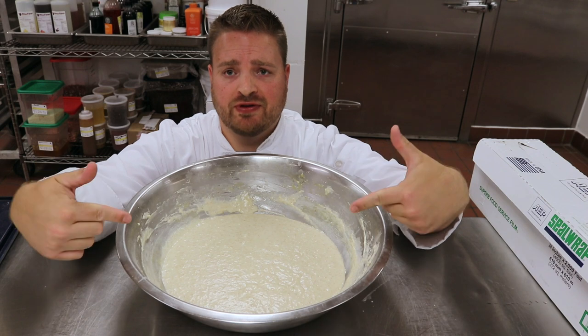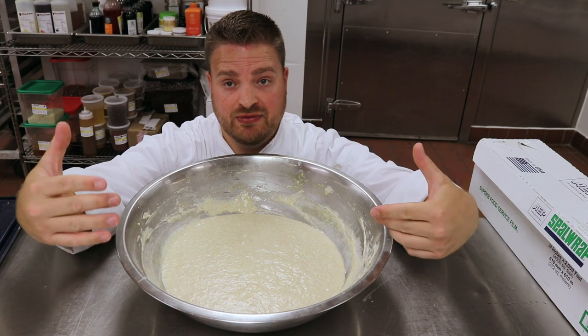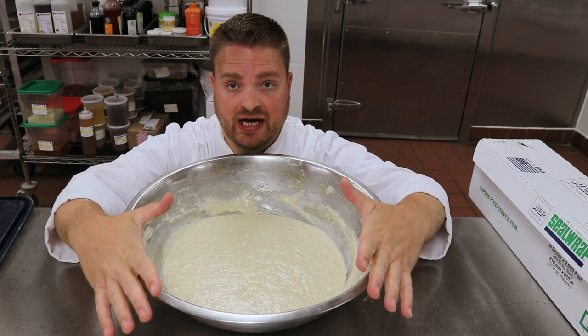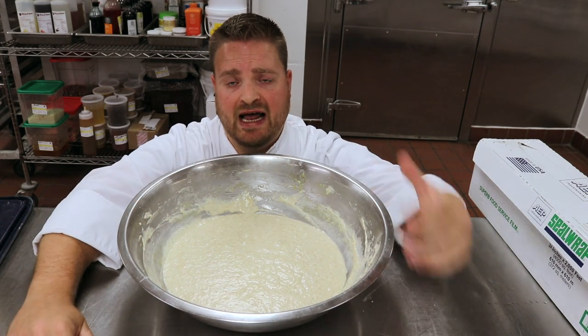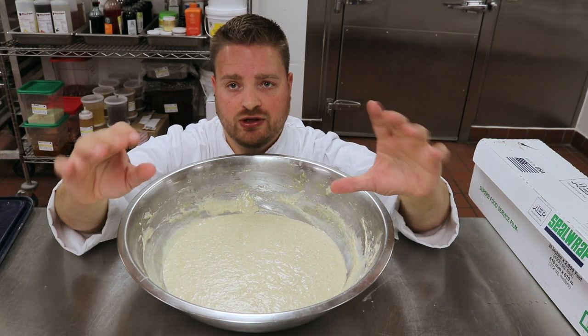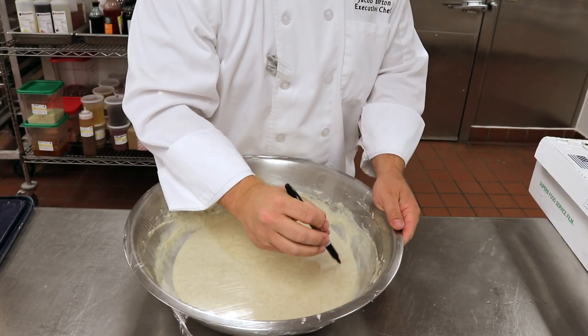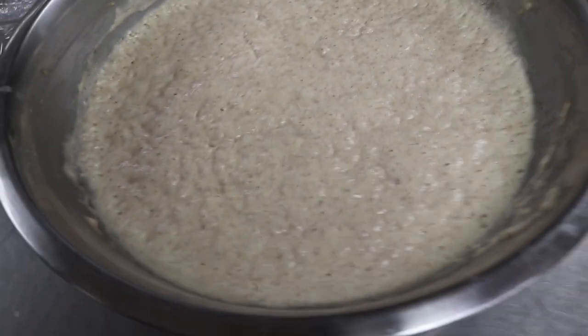We're going to cover this in plastic wrap and let it sit at room temperature for about one to two hours, looking for it to double in size. This test will tell us if our flavors are right and textures are correct — we'll probably have to adjust some things. Once we have flavor and texture correct, we'll dial in execution: how to batch out the dough, how to let it sit in the fridge, and at what point cooks mix in the baking soda. It's been about 10 hours since we last mixed and it's taken longer than expected — that's the nature of working with a sourdough starter.